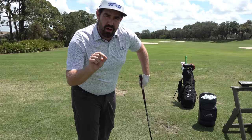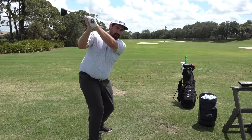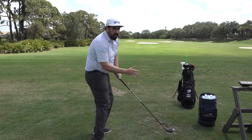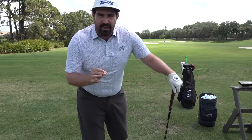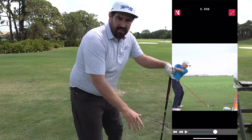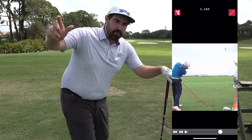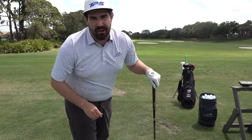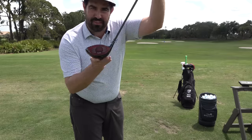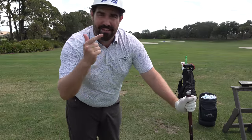What I'd rather you do — if this is your problem — is think far more about shallowing the club early, so that when the club comes through you don't need to lift. Great drivers of the golf ball aren't dealing with steepness at the ball — they're getting rid of the steepness early on. If you see this problem, deal with it early and you'll find impact far easier to control: better contact, better face control, and you'll probably swing a bit faster as well. Win win win.